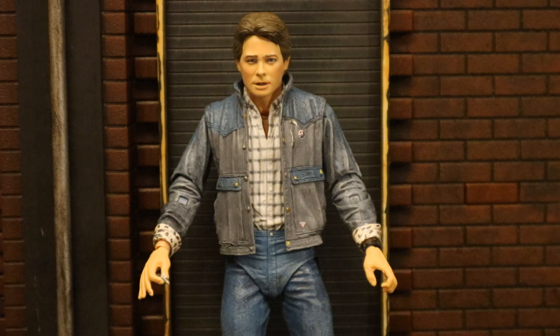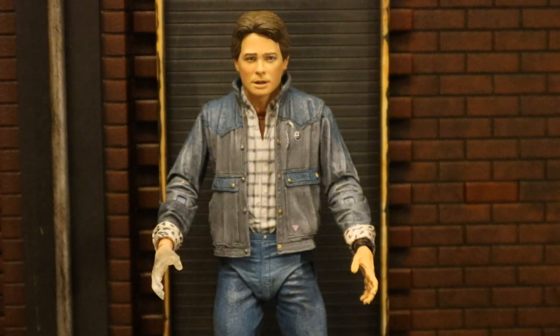Now let's check out his accessories, starting with his hands. His first pair of hands is perfect for holding his guitar — his left hand is a gripping hand and his right hand has the guitar pick. His other pair of hands are both outstretched and relaxed. The most interesting hand is his right hand, which is transparent, representing when he started to fade away from existence because his parents didn't hook up.